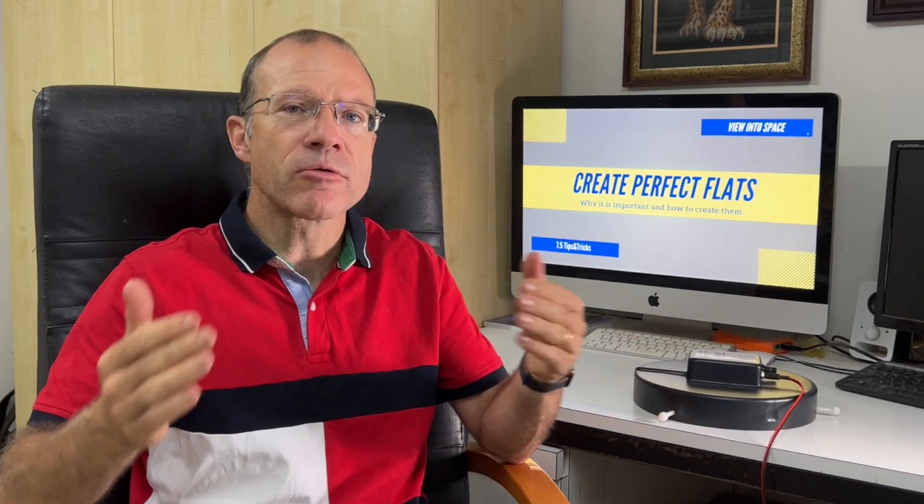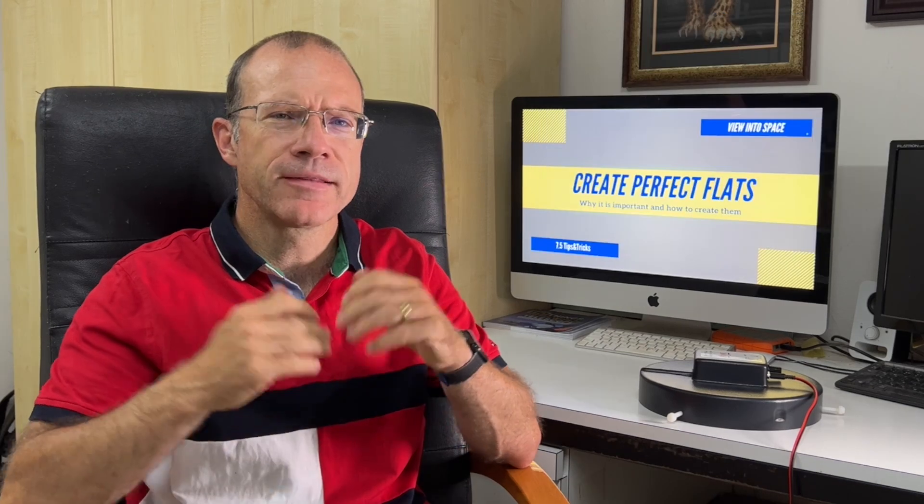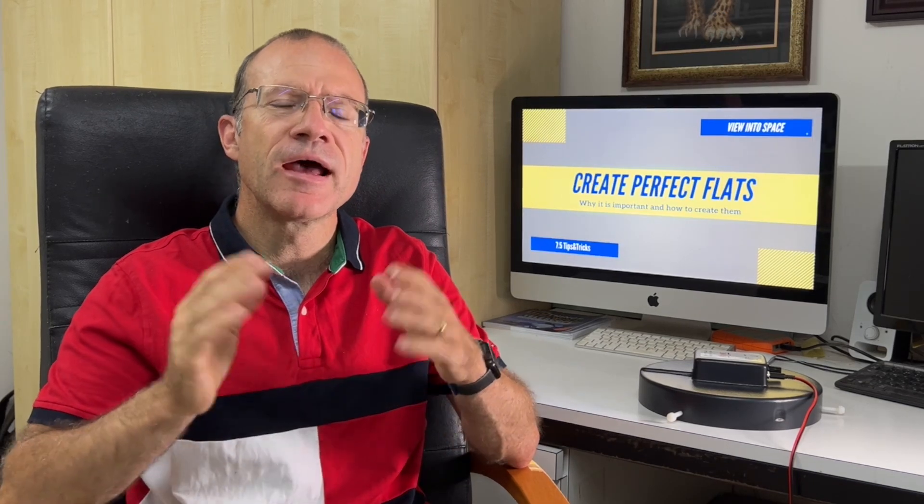But if you have a small refractor, your iPad or your notebook screen might do the same trick. Even if you have to buy a flat panel, it costs about $200 max. It's quite worth it because since I've been doing it this way, I get results where there's no vignetting anymore. Let me show you now in the field how I use the flat panel.